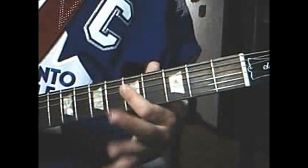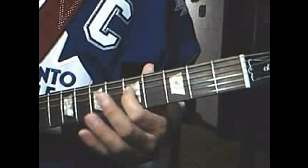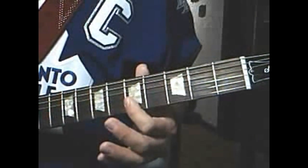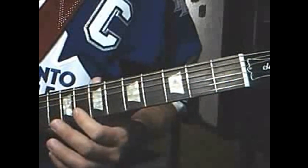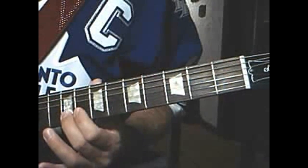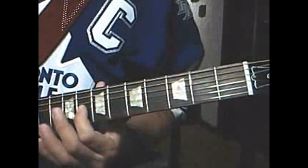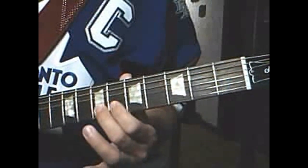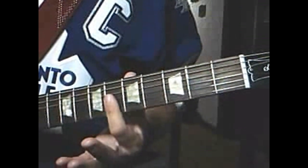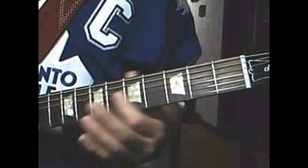Then back to the 4th string 5th fret, play it three times. Third string 5th fret, 2nd string 5th fret. And to the 2nd string 8th fret, play twice. Hammer on to the 9th fret, and 8th fret. Third string 8th fret, to the 2nd string 6th fret, play it twice. And run to the 7th fret, 6th fret 2nd string, 6th fret 3rd string — so that part there is like...